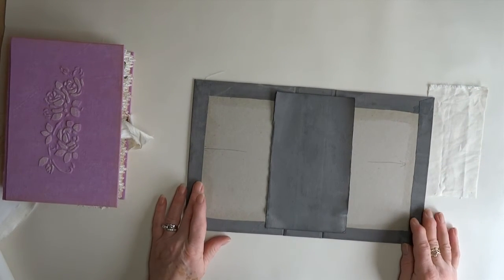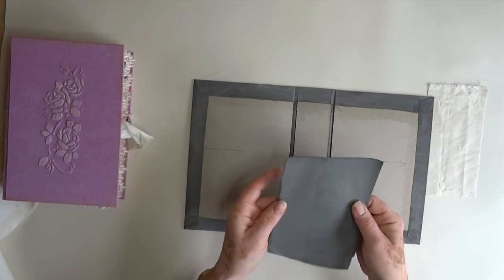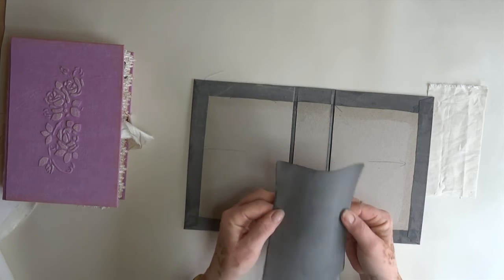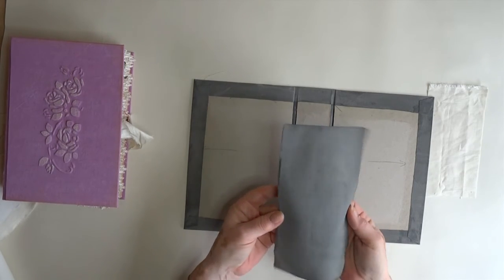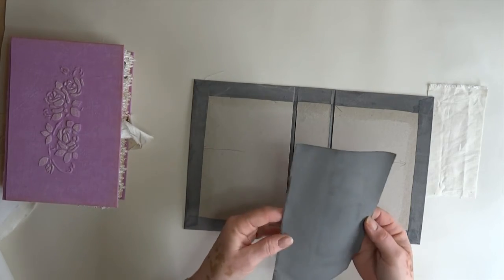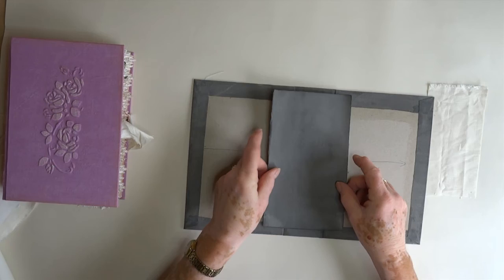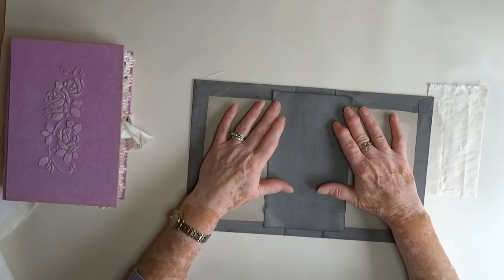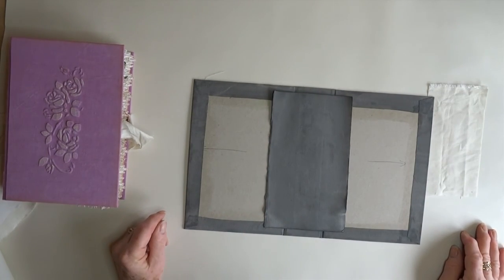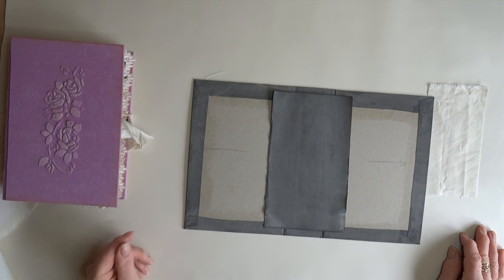It is so much cheaper than trying to use Craftex. I know other people use plain fabric, but I found that was too thin — this has just the right sort of give without being too floppy. It doesn't look very pretty on the back, but you don't see the back of it. Thanks very much for watching, I hope you found it useful, and I'll speak to you later — bye!